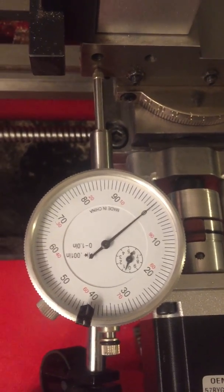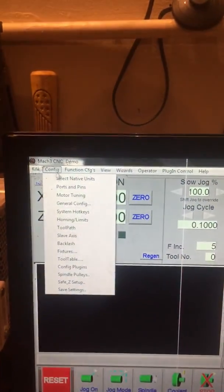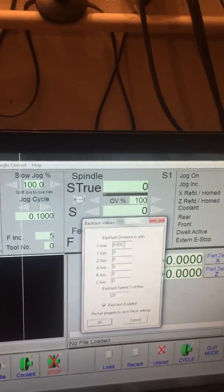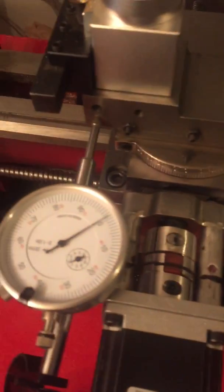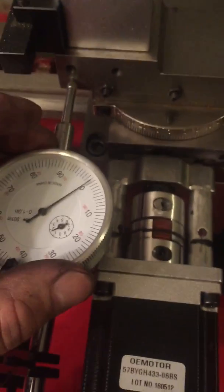We're still about one thousandth shy, so let's go back to Config, then Backlash, and change it to 0.033.